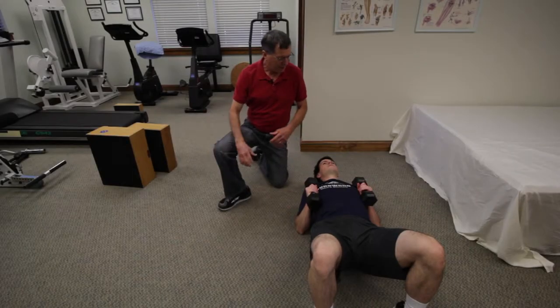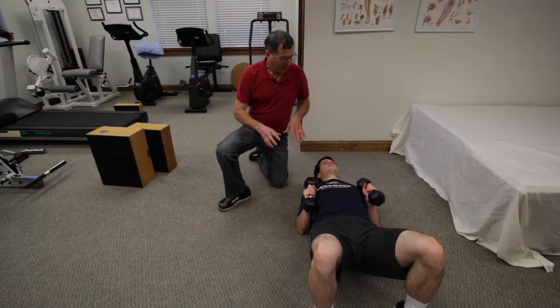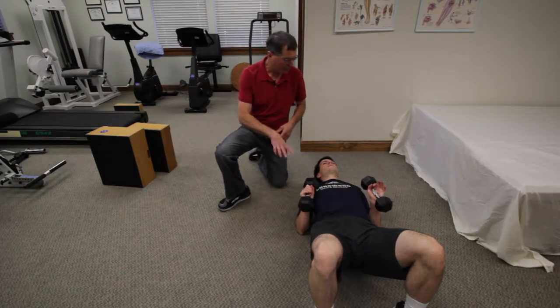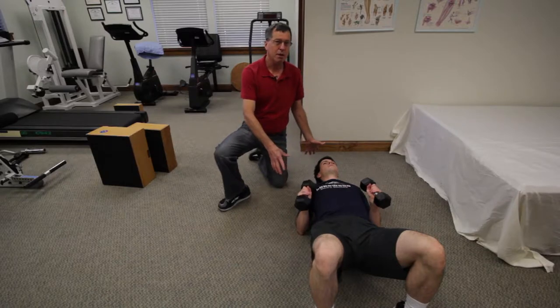The next exercise we're going to look at is for the chest. This is a version of a bench fly. When I have people do a bench fly, as often as possible I like them to do it on their foam roller.